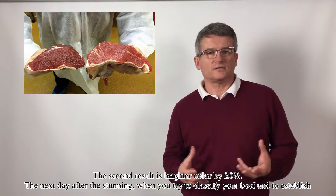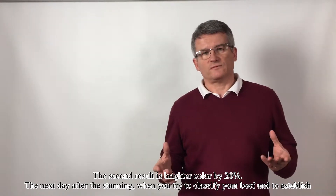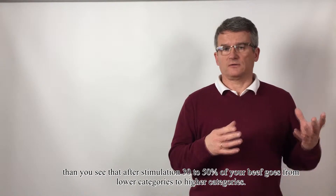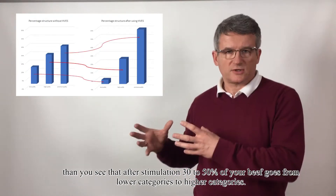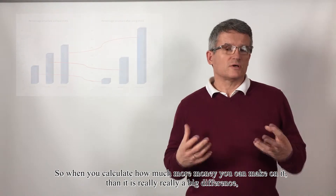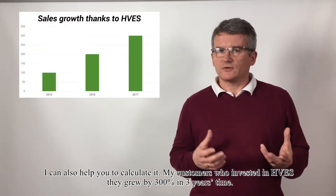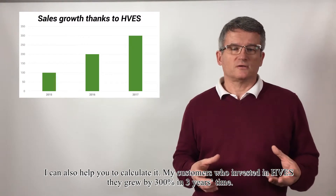The second result is brighter color by 20%. The next day after stunning, when you classify your beef and establish what can be sold at premium, high, or low prices, you see that after stimulation, 30% to 50% of your beef moves from lower categories to higher categories. The difference between lower and higher categories is between 10% to 25%. I can help you calculate it. My customers who invested in HVS grew by 300% in three years.